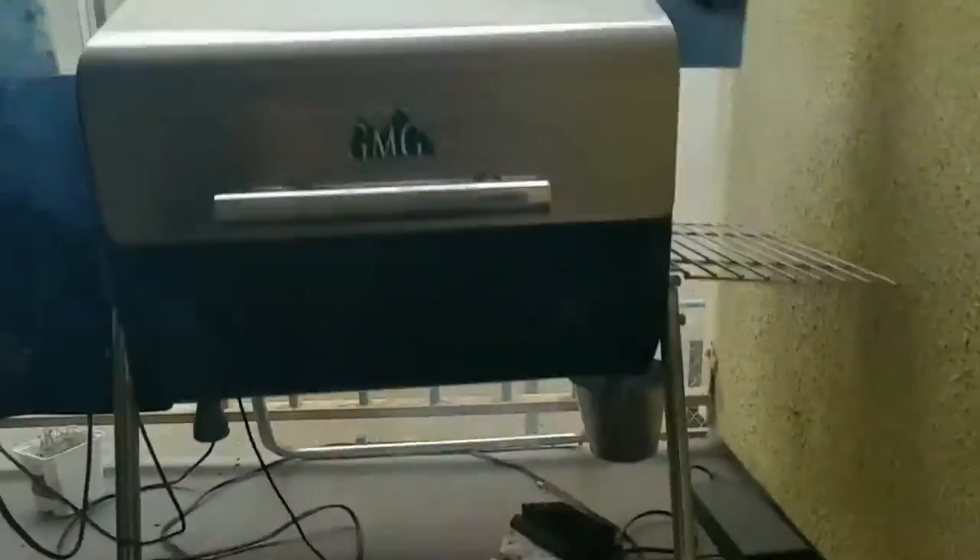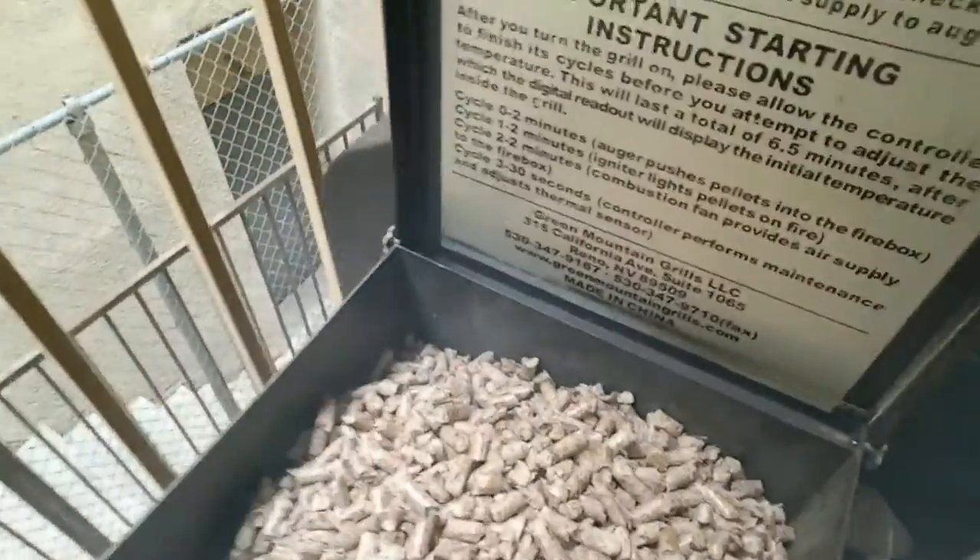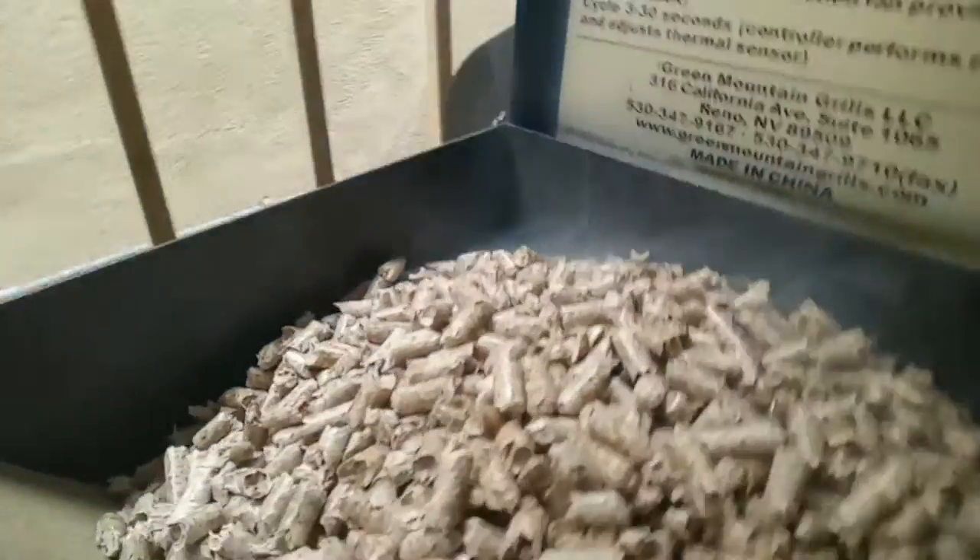It's a beautiful day to be grilling. I've got the GMG Davy Crockett right here — love this little sweet portable tailgate pellet grill. We've just loaded it up with some of those GMG fruit wood pellets. Start up on this puppy takes about four minutes, and I'm up to 500 degrees within about five minutes.